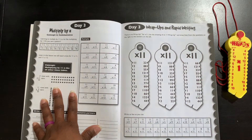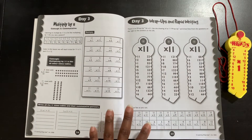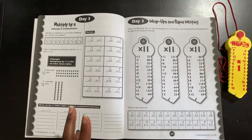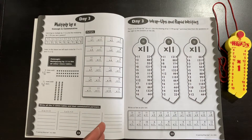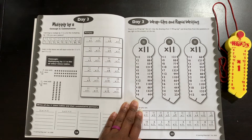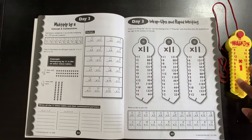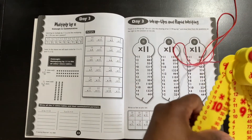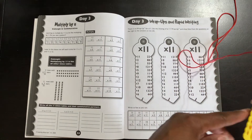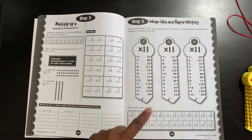Here we are multiplying by 11. This was interesting to me because I learned a different way to multiply by 11 that I did not know — which is awesome. I love that they add in different and easier ways to figure out the multiplication facts. This says there are no wrap-ups for 11 — use the drawing of an 11 wrap-up and draw lines from the questions on the right to the answers on the left. The wrap-ups stop at 10, so there's no wrap-up for 12 either.